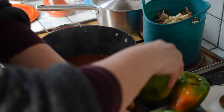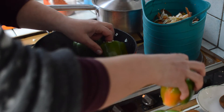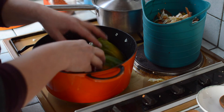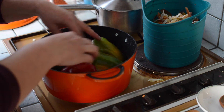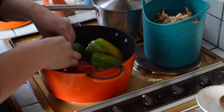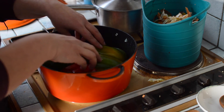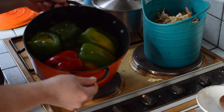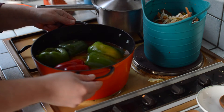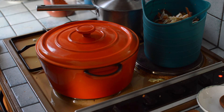Now I will put back the peppers. You want to have the tallest ones on their sides. The smallest ones can stand upright if they don't fit lying down. I'll add water for about two thirds of the pan, and now I'll wait for about an hour or so.